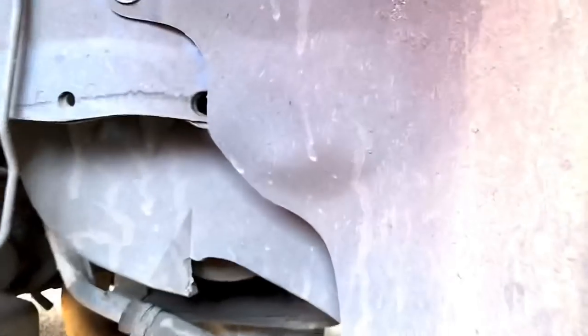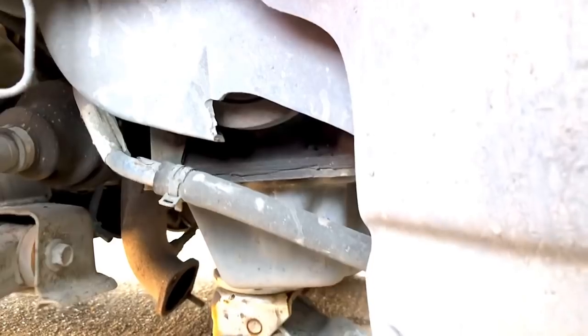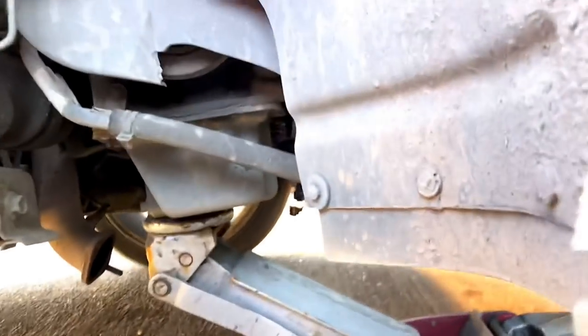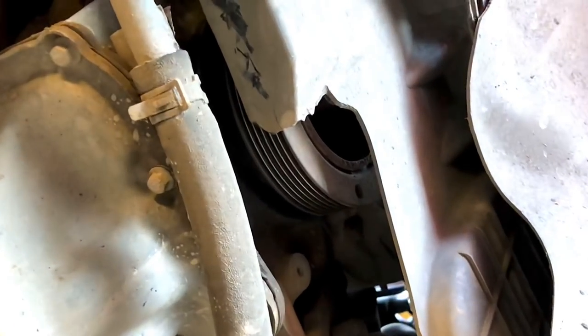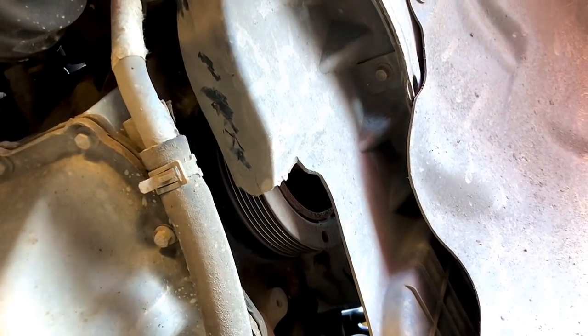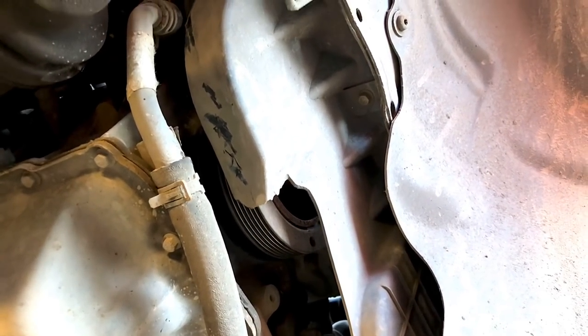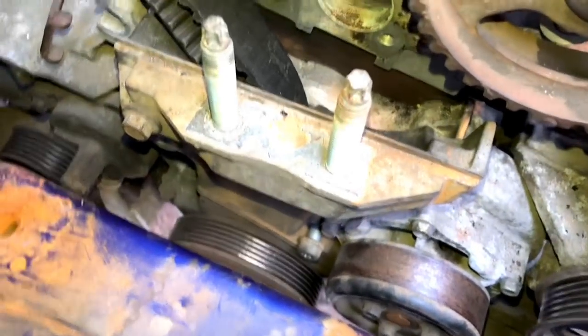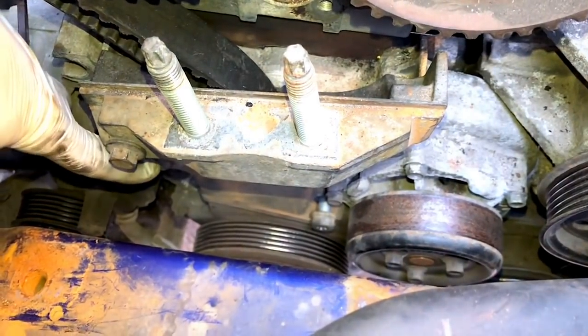Just got to get some of these covers off from this side here. You can see this one's already been cracked previously - I don't know if that was when it was removed last when the cam belt was done. I've just supported the engine with rubber protection underneath - it's a steel sump so that's all good. Just got to remove these covers so I can get to the actual bottom pulley itself, which has got a nut I've got to undo - that's probably going to be really tight. With them covers removed you've got pretty clear access to the cam cover, with a couple of bolts down here.